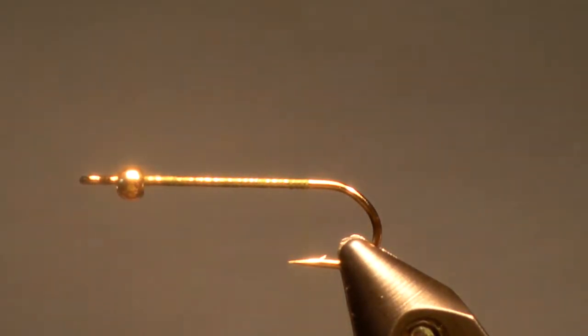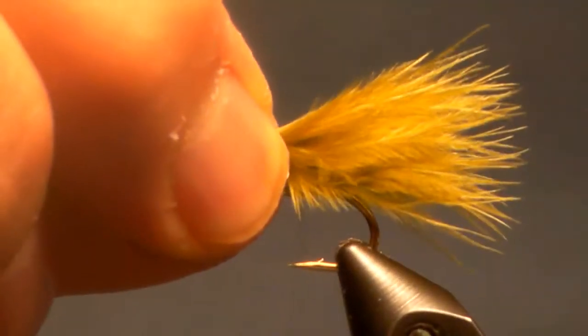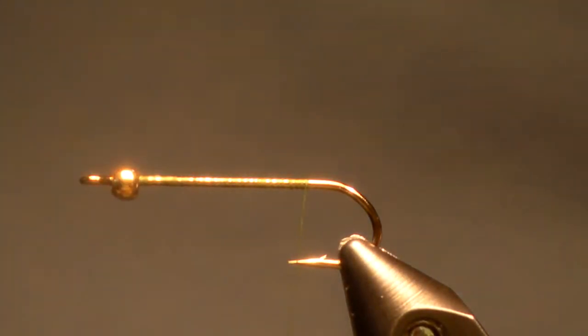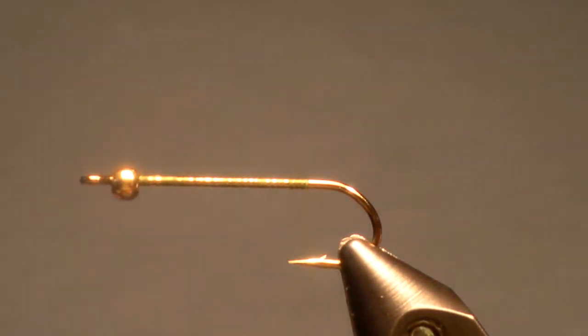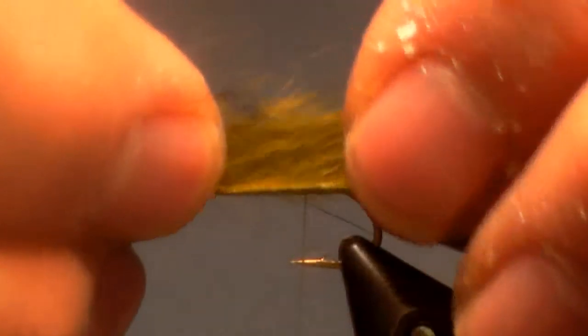There are two ways that I tie it. The first way is I'll take a marabou feather and tie a tail on the back, just like you would if you were tying a woolly bugger. The second way is I will take a bunny strip and basically lay a bunny strip onto the back as a tail. Lately I'm doing the bunny strip a lot more than the marabou.